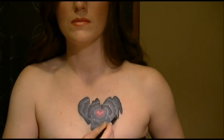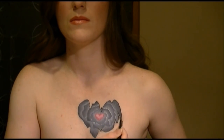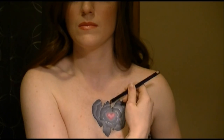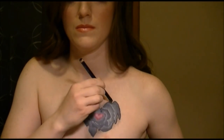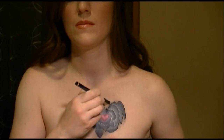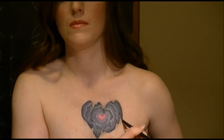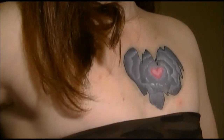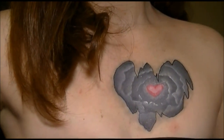And then I shaded the outside a little bit. And you're done. Hope you enjoyed this design and tutorial, and I'll see you in the next video.